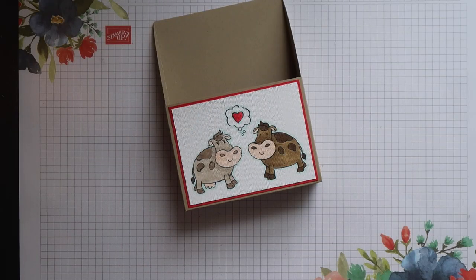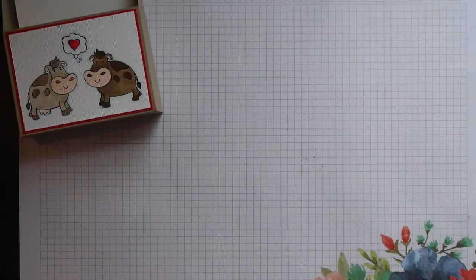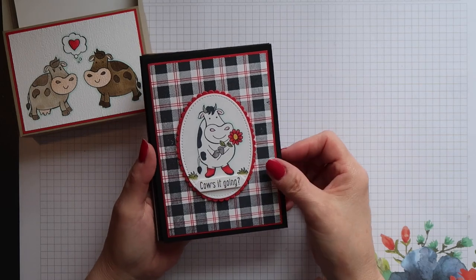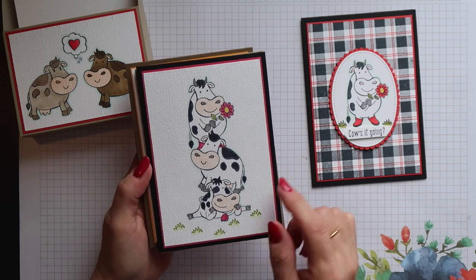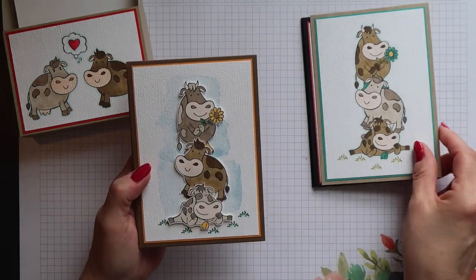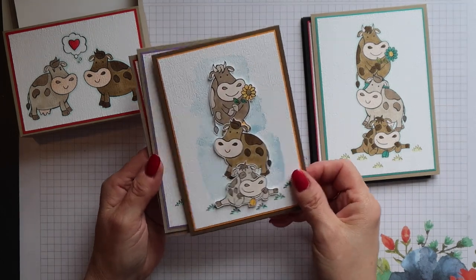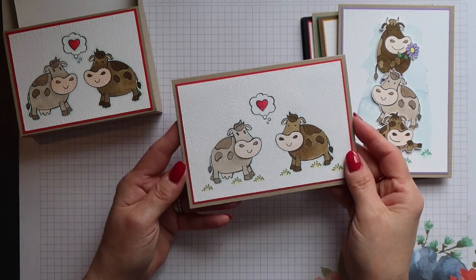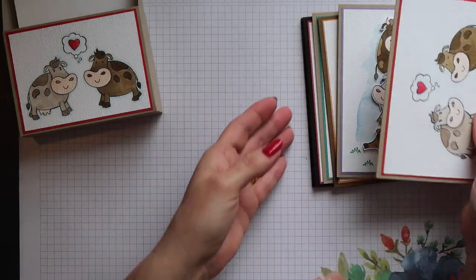Here is the completed card holder. I've got six envelopes to go inside and six cards, most of which you've already seen on my blog or in other videos. The next two were created with masking using the Stamparatus, and then the next two are the stack of cows that I created without any need for masking. Finally, I created an additional card to match the holder itself.